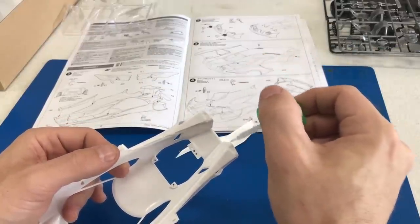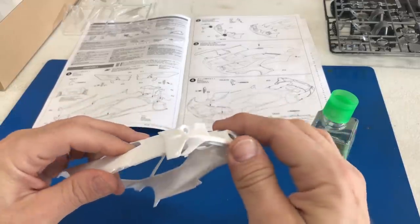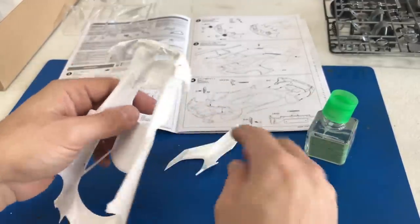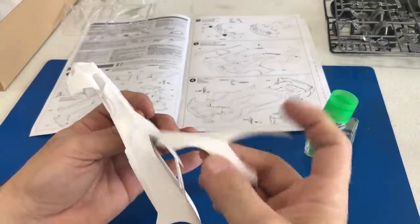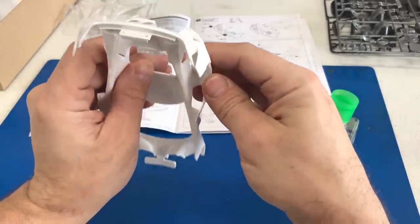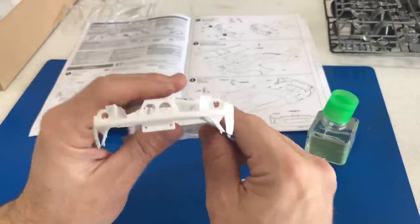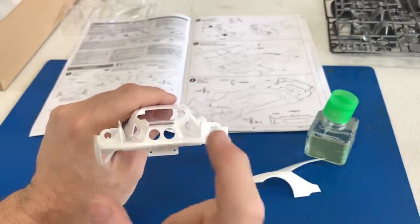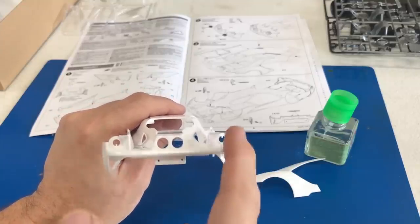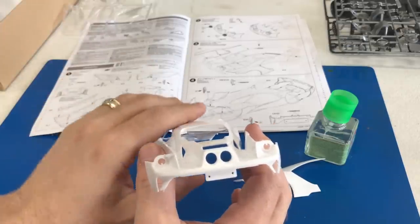We're going to attach the back now as the instructions call out. Looking at it, I still think we'll be able to access that vent without having to mask it off. The instructions also call out installing the tail lights right now, but we're going to avoid that because there are a lot of clear parts and we don't want to have to mask over them. Those are very accessible at the end of the build, so we'll work on more of the body and leave the clear parts for later.